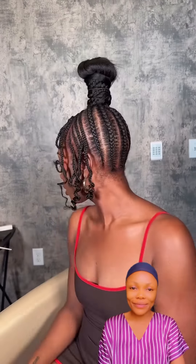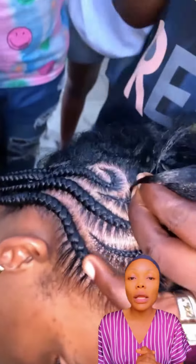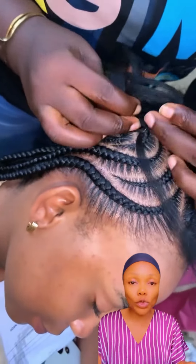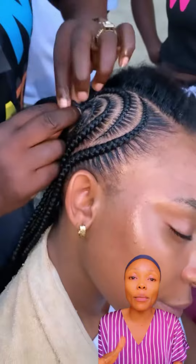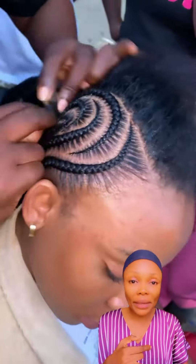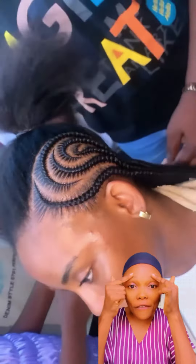Oh my god, this is so nice and beautiful. Don't let the summer pass you by without trying out a beautiful hairstyle — just do something. This is another very beautiful style. This is another way of doing your stitch braid using a comb to get that stitch feeling, and you see how beautifully it comes out. If you're intending to open a salon, just do it — invite your friends, do free hair for them, and you'll see them bringing you referrals.